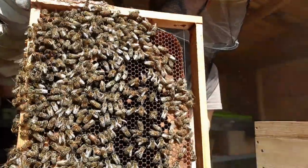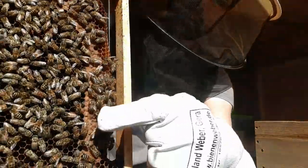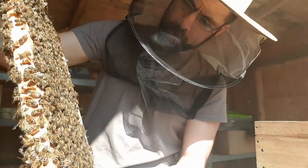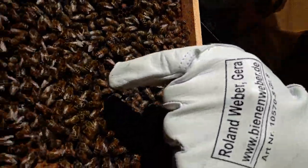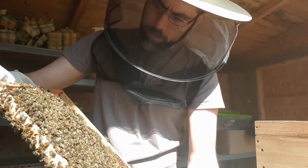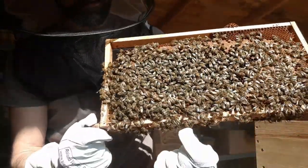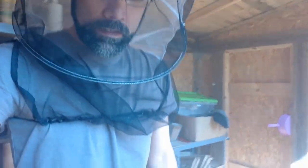Do you see her? I think she's crawling around right there. There she is down there. The queen has a much larger thorax and it sometimes looks like she has a plate of armor on her back. She is really moving along that frame. She's right there where my fingertip is. I've just had some technical difficulties — my camera decided to fall into the hive. I need to get a tripod for this. Let's continue with the inspection.